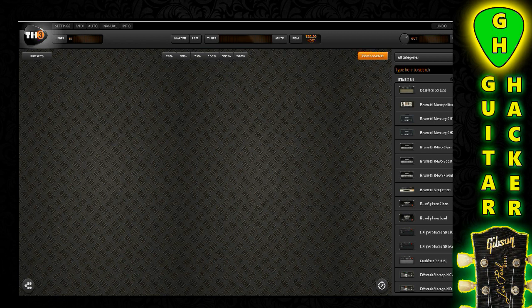98% of the people that have these amp sims either don't understand how to use them properly or are using them improperly. They do an excellent job of reproducing everything they're supposed to reproduce, and they do sound incredible, but if there are certain things that you have off, you're just not going to get the sound you want. I know when I first started using this TH3, I hated it — I couldn't figure out what was going on and it just sounded like crap, but I got it figured out.